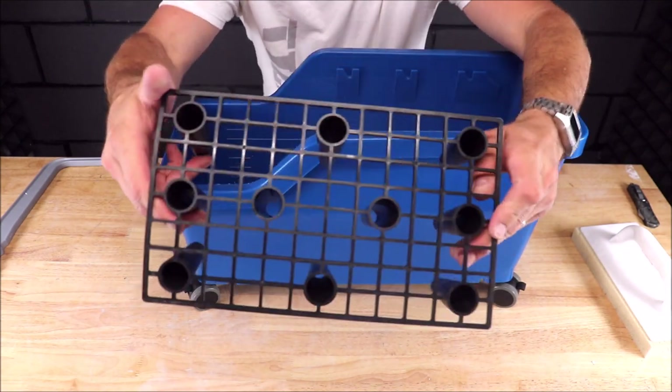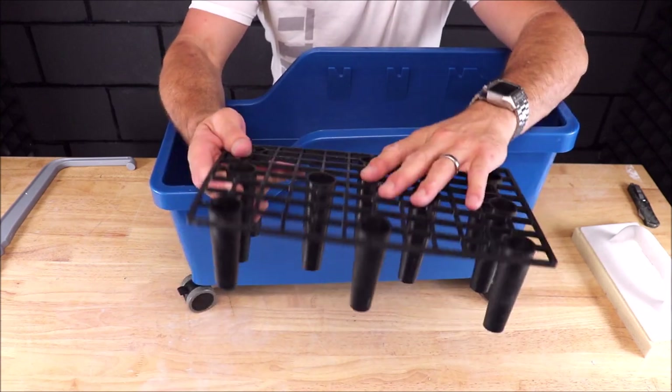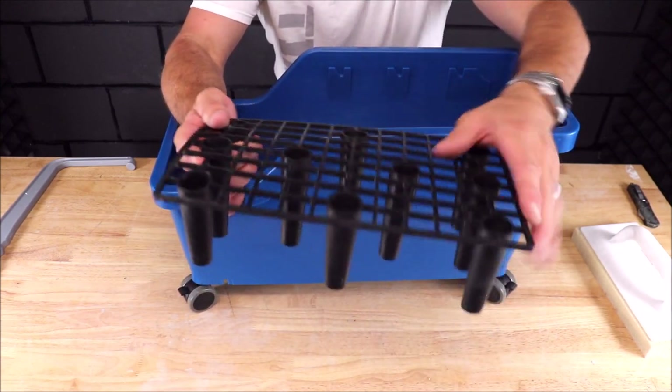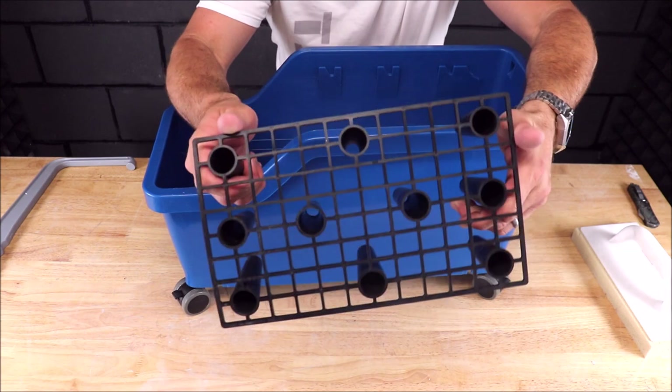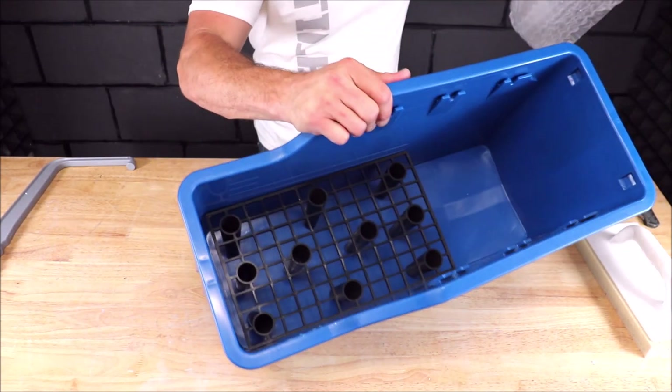This must be the rack system. You leave this inside the bucket and set your sponge on here to press in and absorb water.